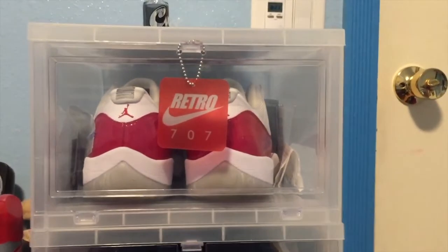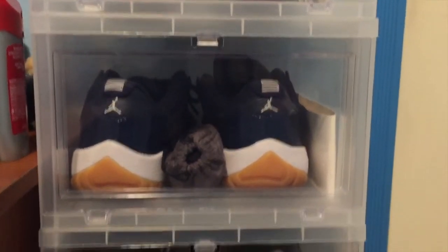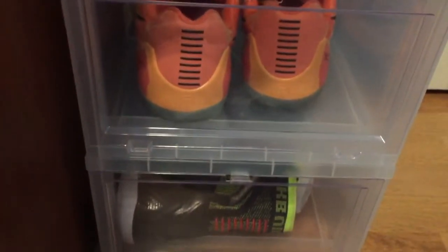What's up YouTube, LeftKicksBackHatcher again with another video. This video is going to be pretty short and simple. These are the 6 drop boxes that I recently ordered. We're going to be ordering another 6 batch of drop front boxes.